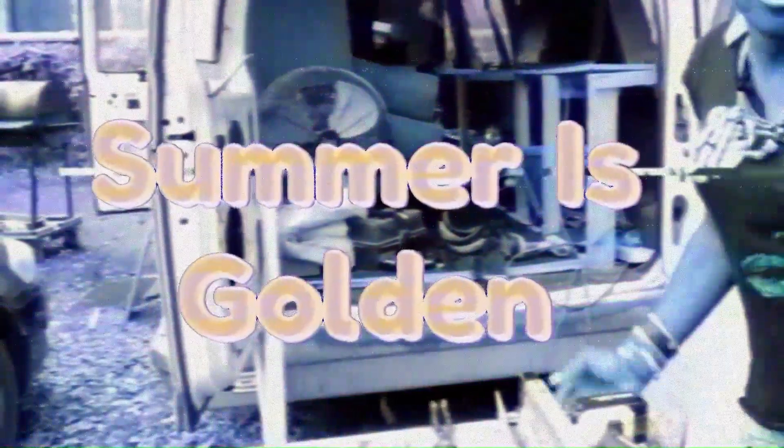Summer is Golden. Hi guys, it's Jessica Knorr and this is Summer is Golden.